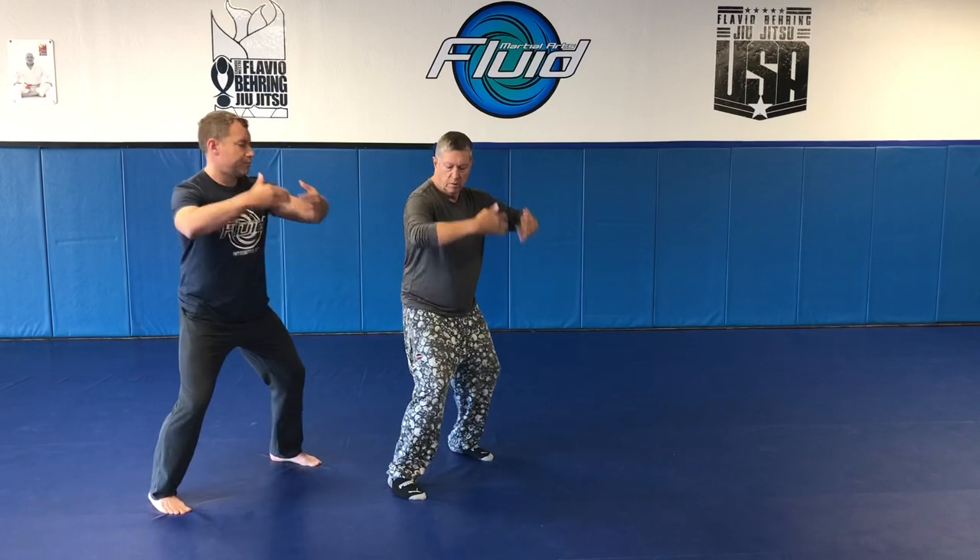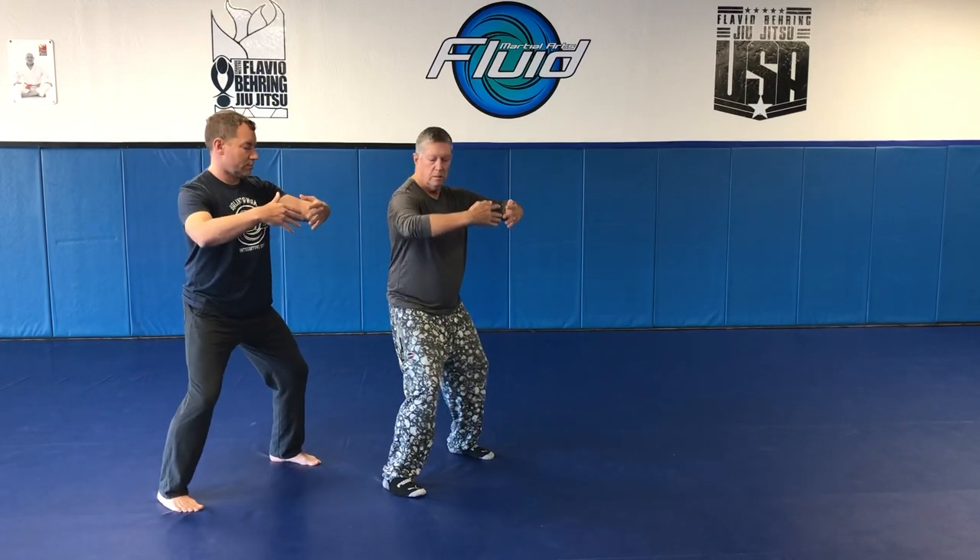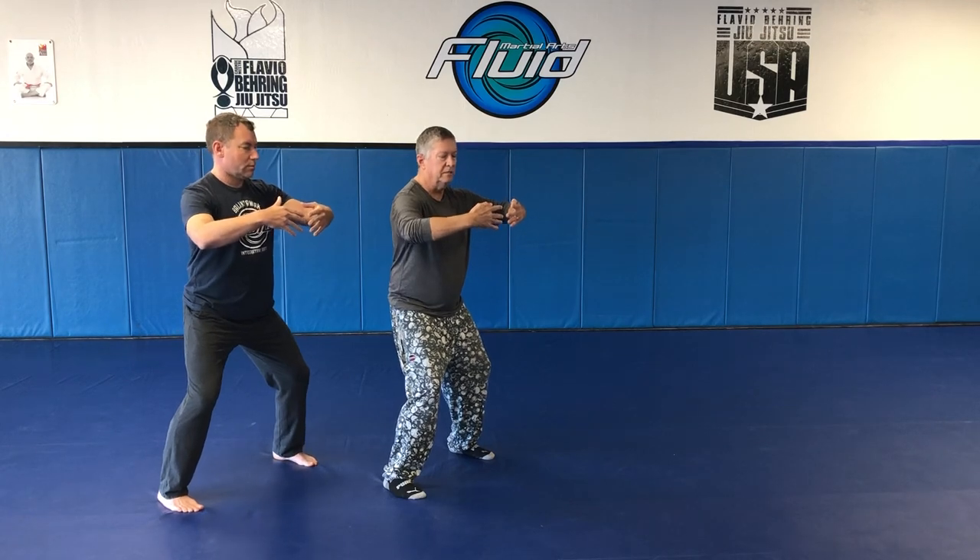He starts in the Wu Chi posture, which is horse stance — elbows out and up, hands in, relaxing, sinking. Shoulders, hips, and ankles have to be aligned. In the Oak posture, as I run into him with my chest — or if you have a female doing this, use your forearms — he's gonna be nice and solid.